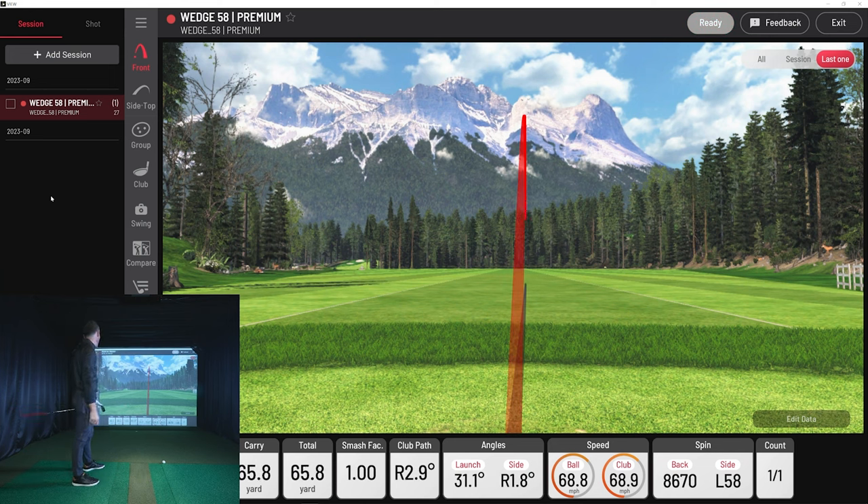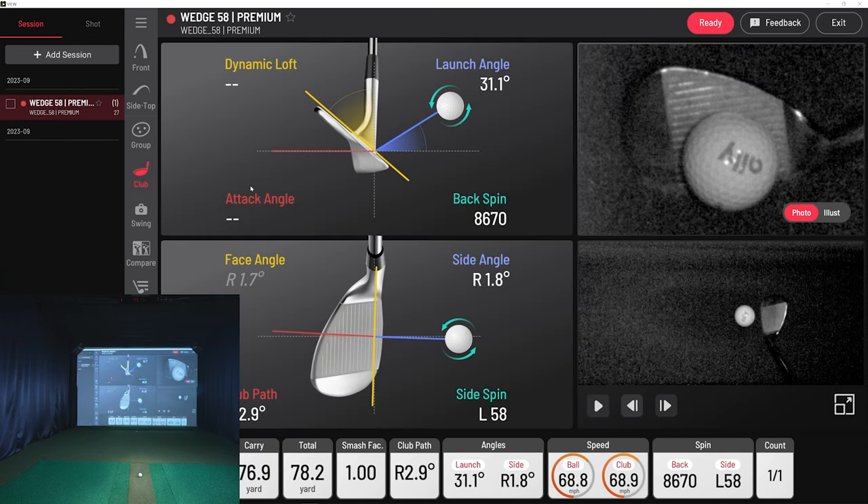Not a bad shot — pretty good spin, 76 yards, kind of just what I was talking about. Let's see what it looks like inside the club video. I like looking at the impact and club delivery first. It still looks like it's coming a little inside but pretty square path right before hitting the ball — pretty good delivery overall. The data is what I'd expect for a 75-yard shot: good spin, not a whole lot of side spin on this.